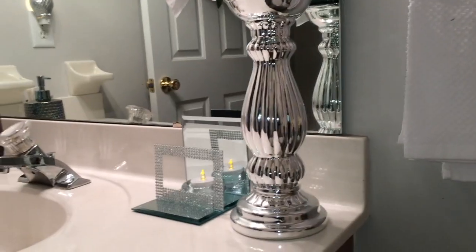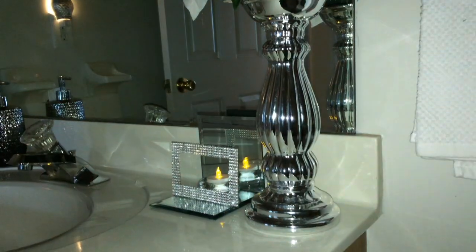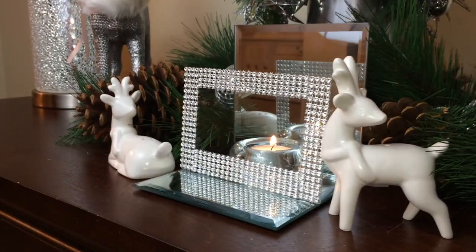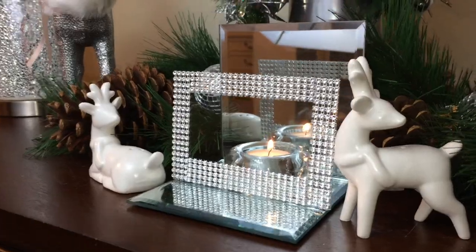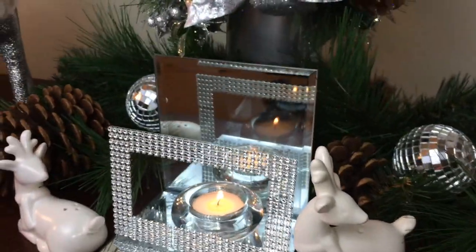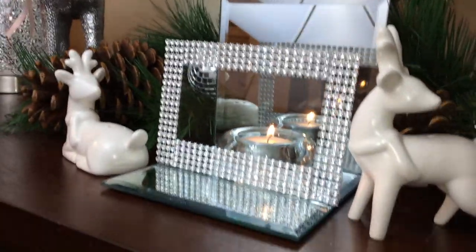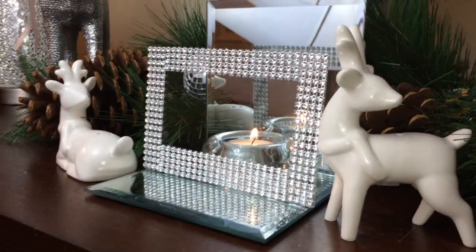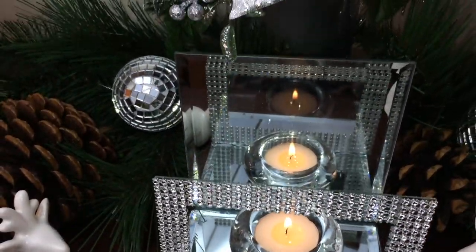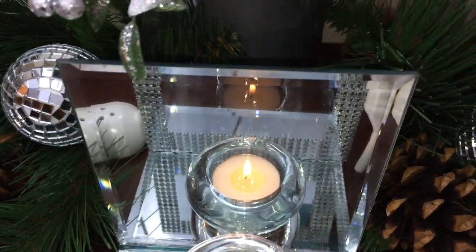I first put it in the bathroom to see how it looked in there and I did like the way it looked, but this is where I finally decided to put it — on my table in my living room. Everything just kind of ties together and I love the way it came out. It ties in with my reindeer and my candle holders and everything on the table.